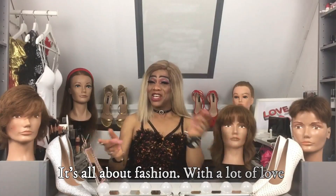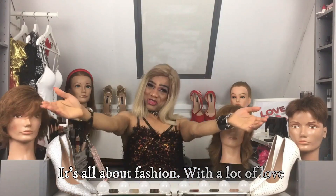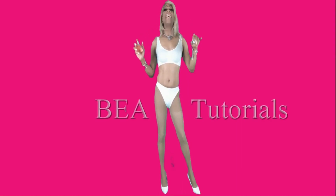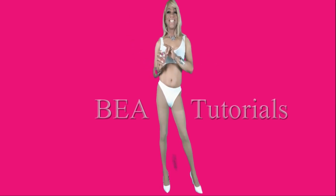I hope guys you enjoyed this tutorial. I did this with a lot of love for you guys. It will be super great if you like this video, comment, share and subscribe. Thank you guys for watching — see you next week in one of my tutorials. Share my love, love you all! Remember, it's Bea Tutorials — see you!